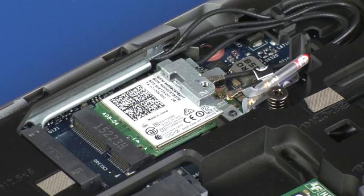CAUTION! Use care when disconnecting the wireless antenna cables from the wireless module. Damaged cables or connectors can degrade notebook performance.